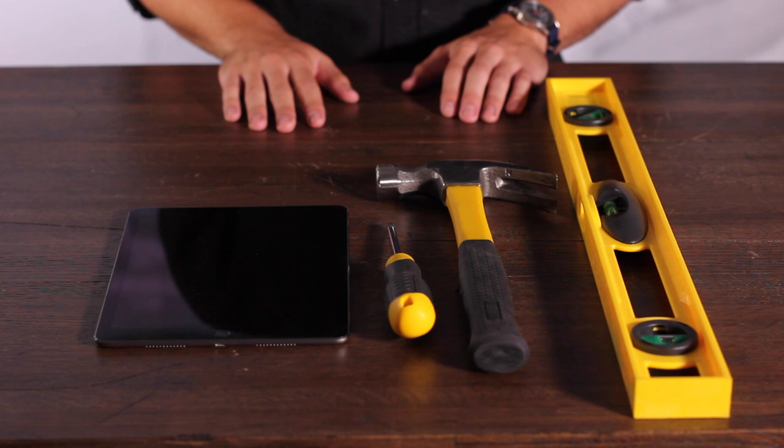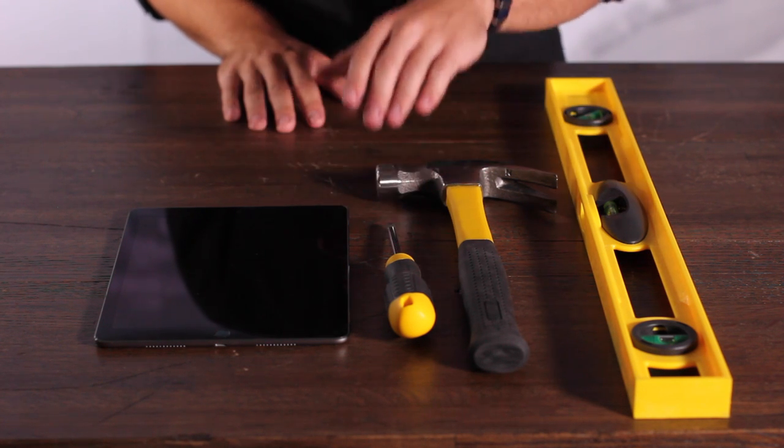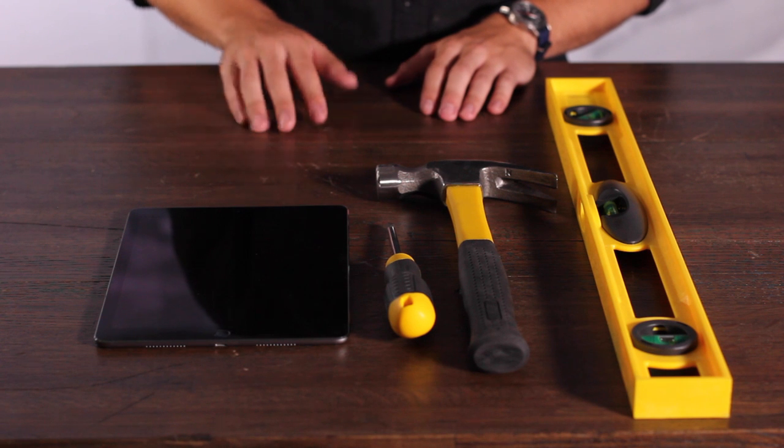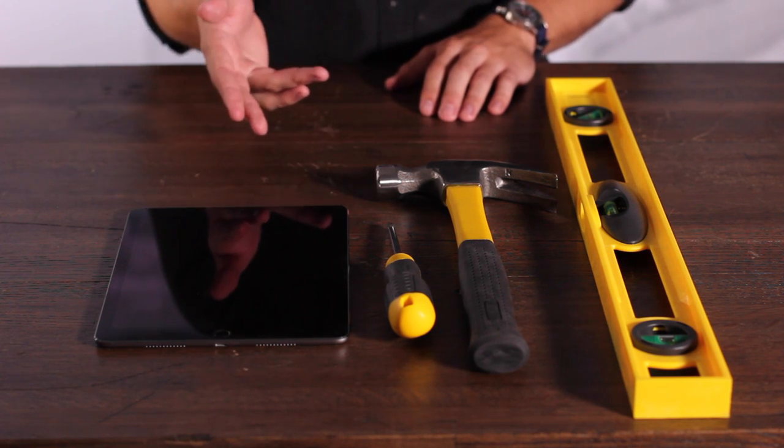If you're going to be mounting on drywall, it will be useful to have a level, a hammer, and a Phillips head screwdriver. You also need to supply your own tablet — either an iPad Air 1, 2, or in our case a 9.7 inch iPad Pro.